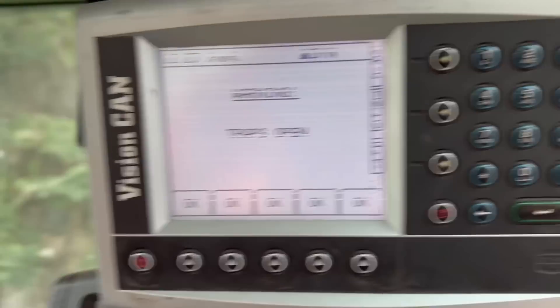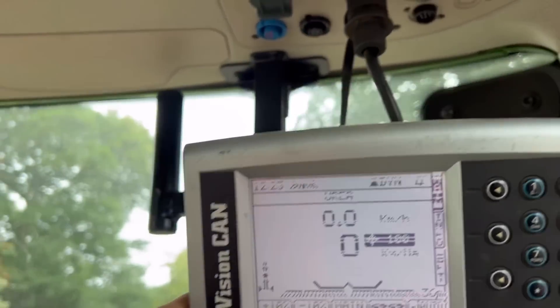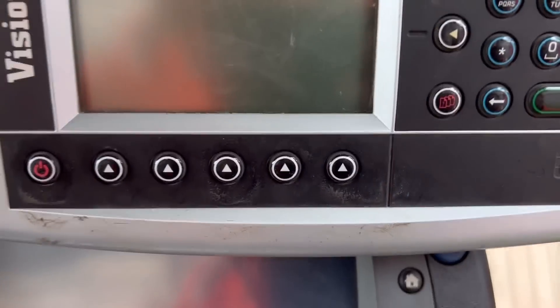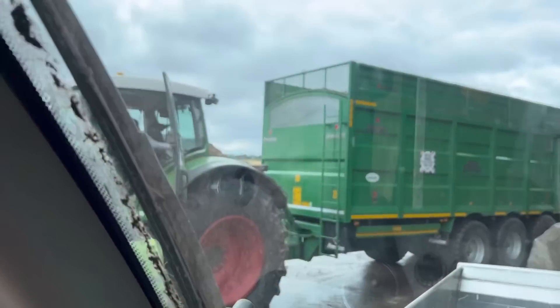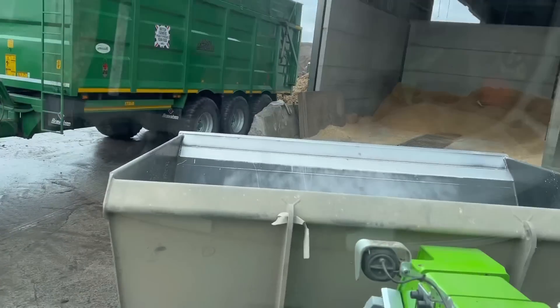Just tricking the spreader into thinking that it's open so that we can get the traps open on the bottom to clean it out properly. What you do is just drive and then turn it off as it's moving. The 939's just brought a load of chip for us to dry and is loading back up with another load. I'm just going to push the oilseed rape up.